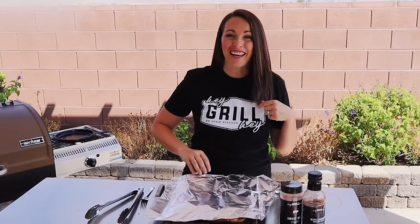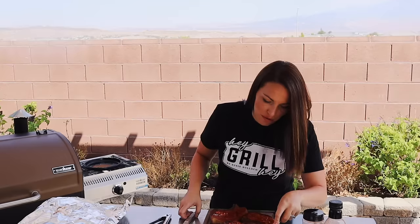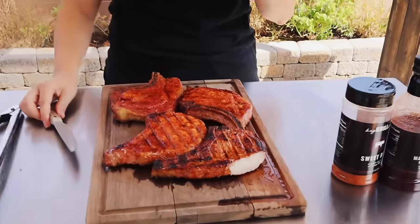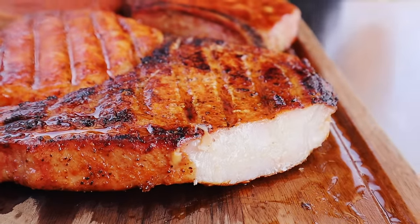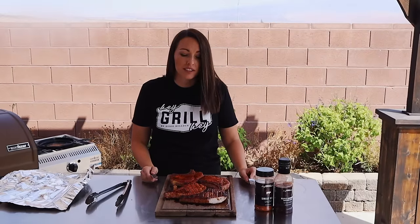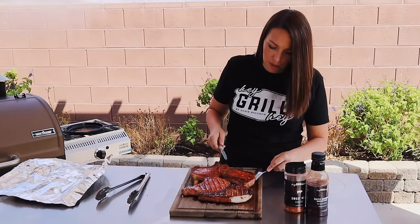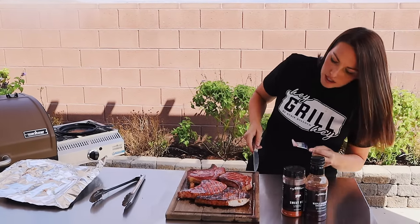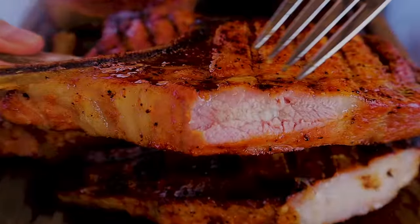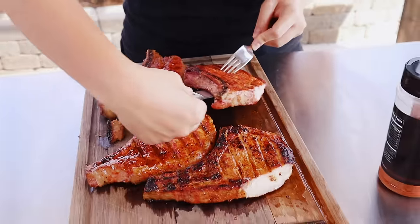Pork chops have rested, which means I get to try them now — always my favorite part. I'm going to go with the reverse sear because I love a crispy edge. Oh, look at how juicy this pork chop is! That is a dang delicious pork chop. All it is is sweet rub and smoke — that's all you need for an absolutely delicious pork chop. Now I have to eat some with the maple bourbon glaze. Can you see the smoke ring? Pink on the outside doesn't mean it's not done — it means it's smoky and delicious and juicy.